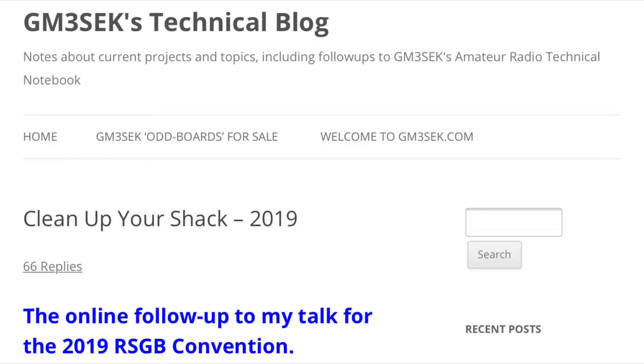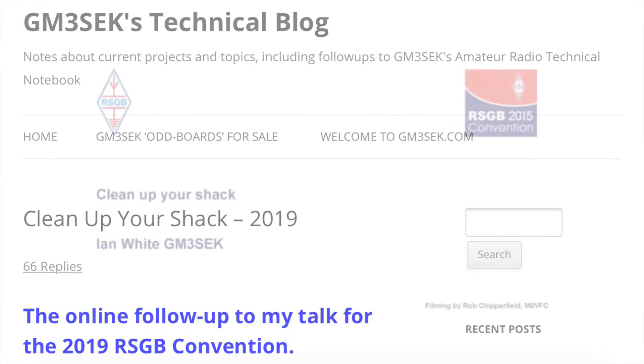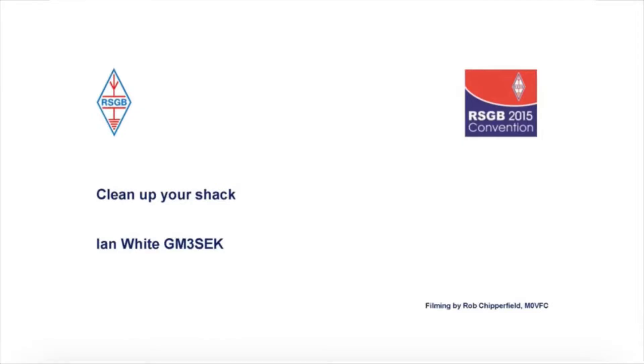Clearly I was in need of a mains filter, and in terms of design I plumped for Ian GM3SEK's design. I'll put a link in the description to Ian's web pages where you can see his design, plus links to RSGB lectures he's given.